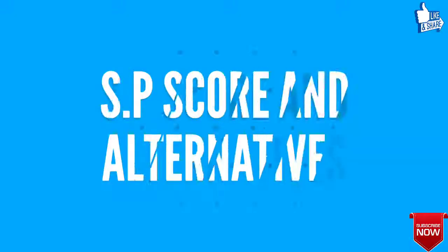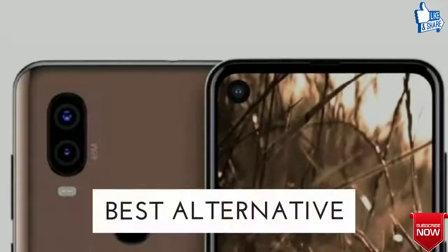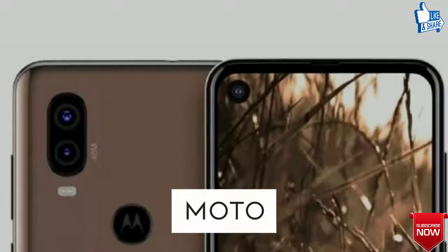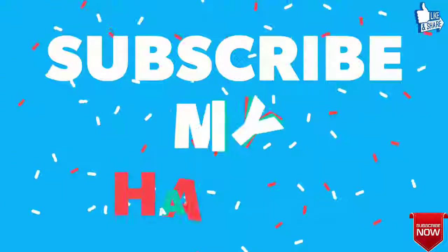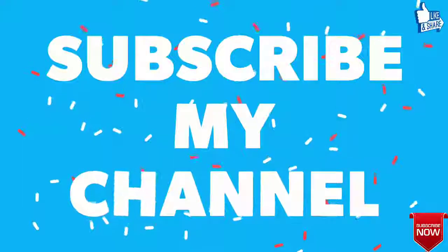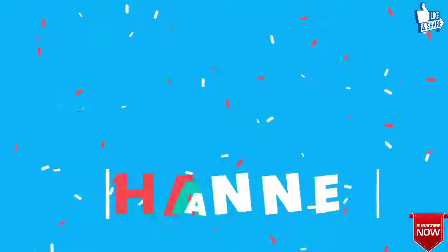Finally, the overall score from TechGraphic will be 8 out of 10, and the best alternative for Sharp Aquos Zero is the Motorola Moto P40. I hope you found the information valuable — please like the video and subscribe to my channel. Thanks for watching Sharp Aquos Zero specifications and price.